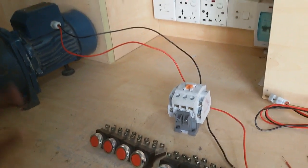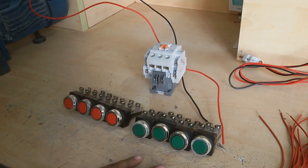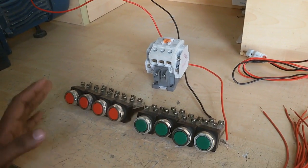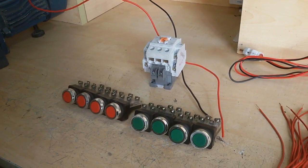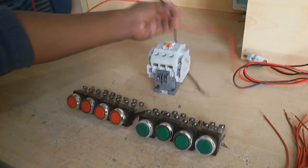For this work I need a motor, a magnetic conductor, and 8 push button switches: 4 stop switches and 4 start switches, for controlling 4 fillers.